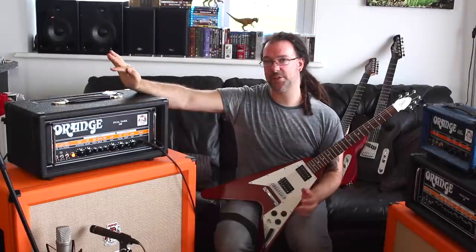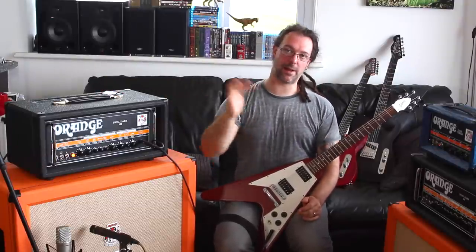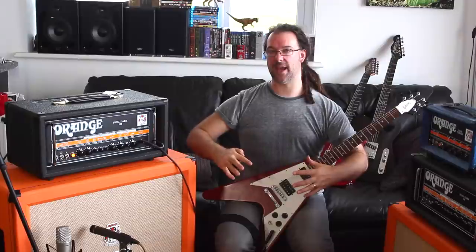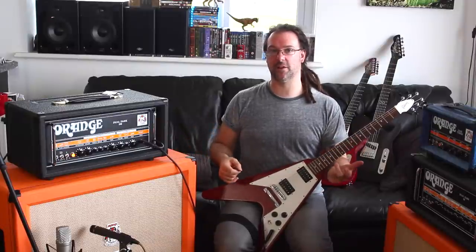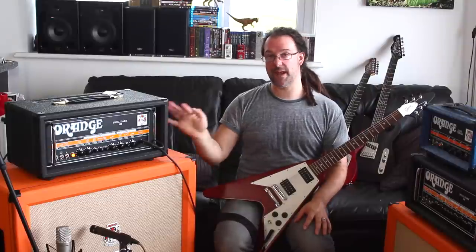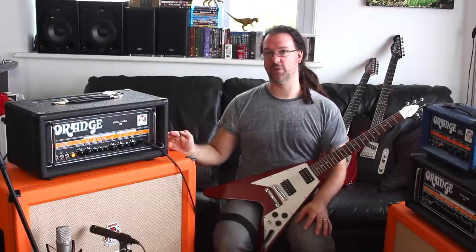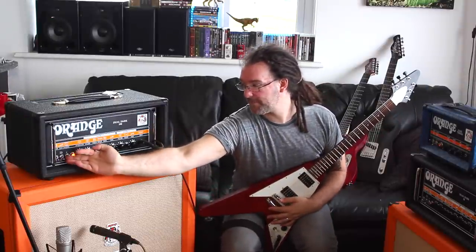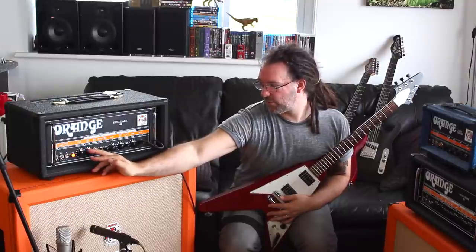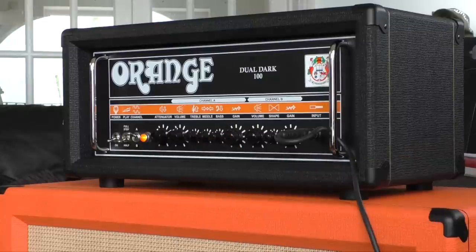So if you want the vintage crunch, the old classic vintage sounds, bring in that attenuation, crank up the volume and back off the gain and that's what you're going to get. I wouldn't necessarily use it to get more gain for a lead tone — like an 80s shreddy tone or a gent tone — I think you're better off ramming it really hard and backing off the gain for that kind of tone. Let's go to channel A with loads of attenuation, bring the volume halfway up and back off the gain.